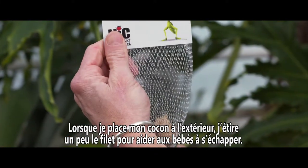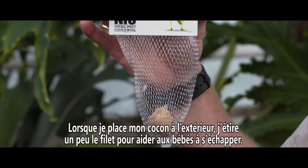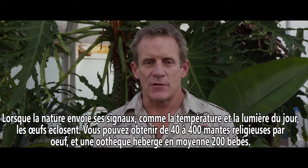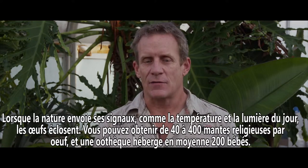When placing my cocoon outside, I like stretching the netting open a bit — this helps the babies escape. Now when the cues from nature are sufficient, your egg case will hatch, those cues being temperature and daylight hours.